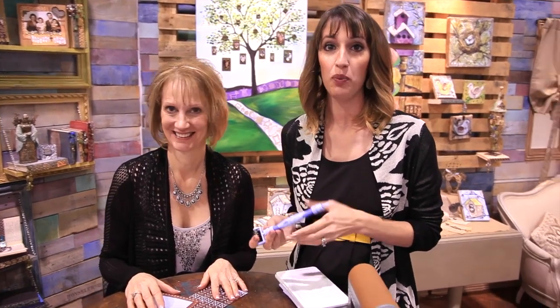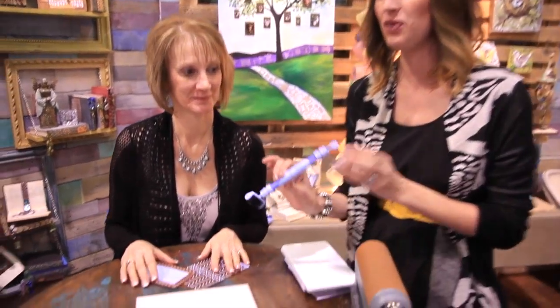Scrapbook.com is here at the CHA 2014 Mega Show. We're in the Spellbinders booth, and Cindy is going to show you the brand new Tool-in-One.